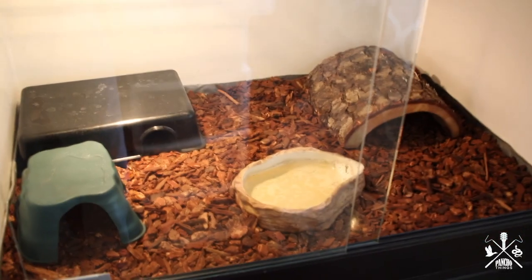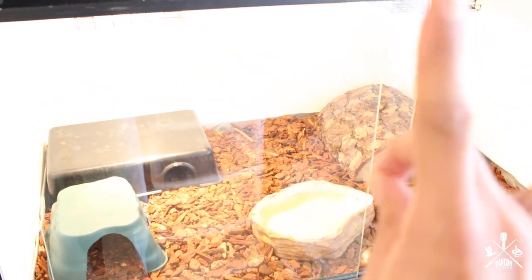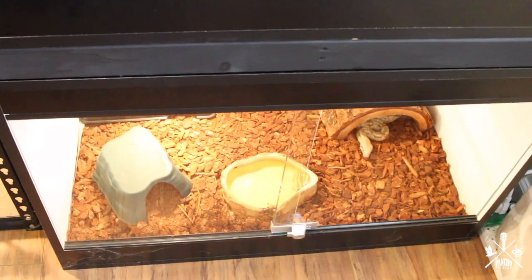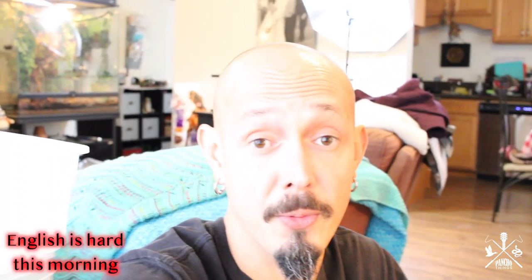I'm going to put a link in the video for when we upgraded to these tanks. The thing with these cages — they're wooden cages — is that there's no way for me to use heating pads, so I rely purely on bulbs. What I'm going to do is slowly start decreasing the wattage to decrease the temperature.